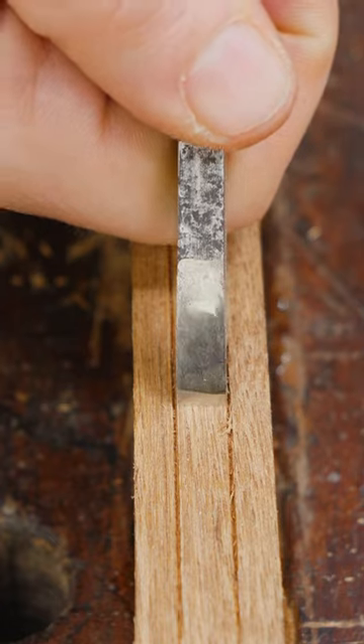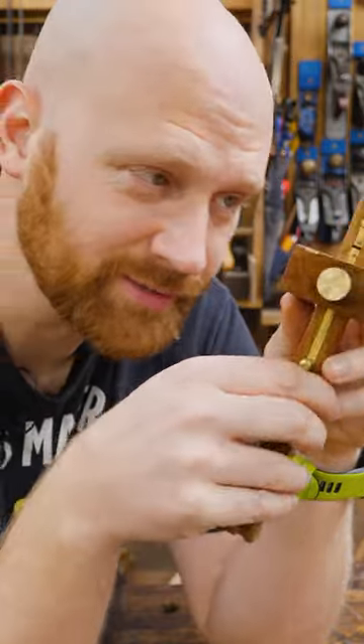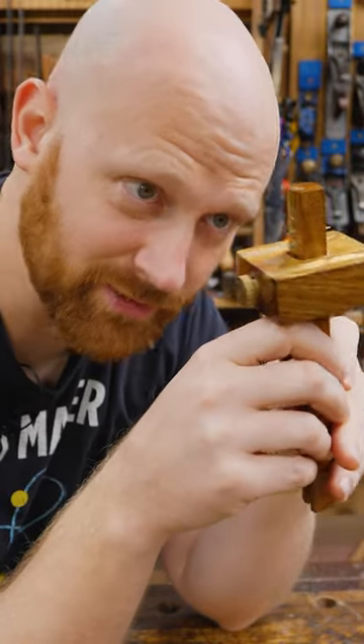Now when I actually go to chop it, those marks are exactly the same width apart as my chisel. And that's how you gauge your mark. I'm just glad my name is James and not Mark.